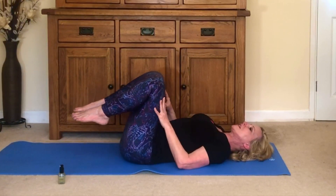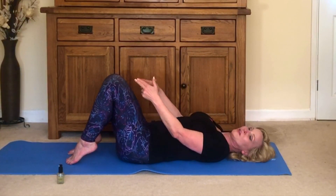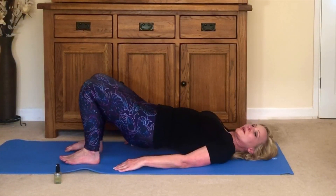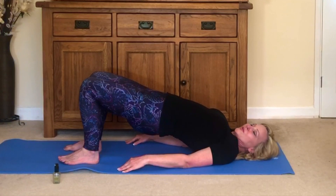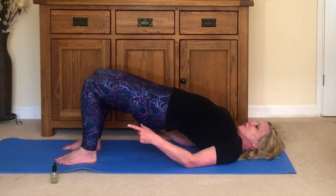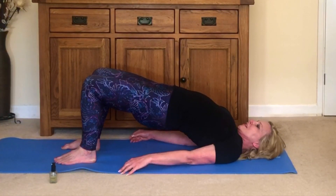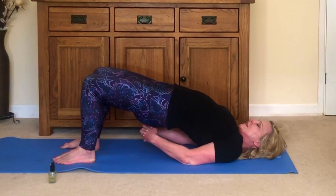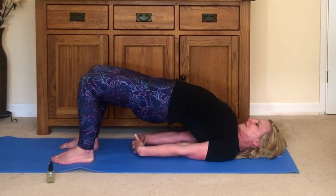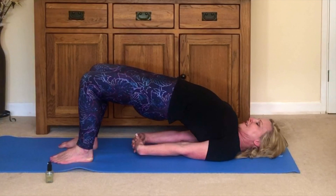Then let your feet come down to the mat, having your thighs hip-width apart — don't let your knees splay out. Now as you push your hips up towards the ceiling for bridge pose, getting your hips as high as you can so your weight is all on your feet and your shoulders. Then if you like you can clasp your hands underneath and squeeze the shoulder blades together, and take a couple of breaths here.